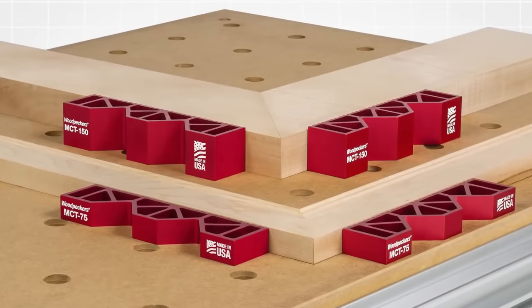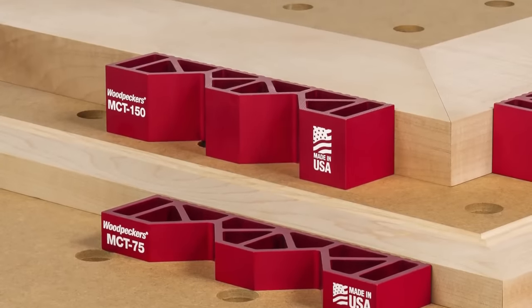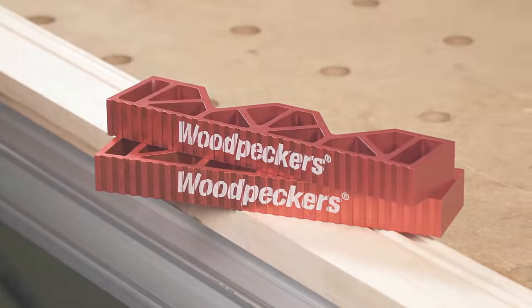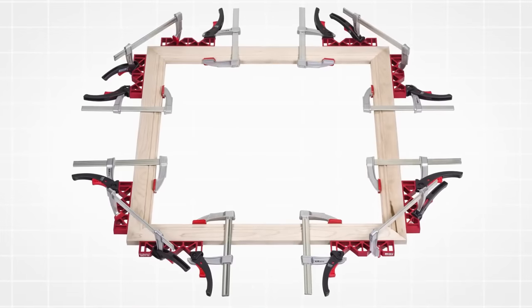Once the glue has cured, you can remove the clamps, leaving behind a perfect miter joint. This versatile tool is beneficial for woodworkers of all levels, particularly for projects where precision is paramount, such as furniture or cabinet making.